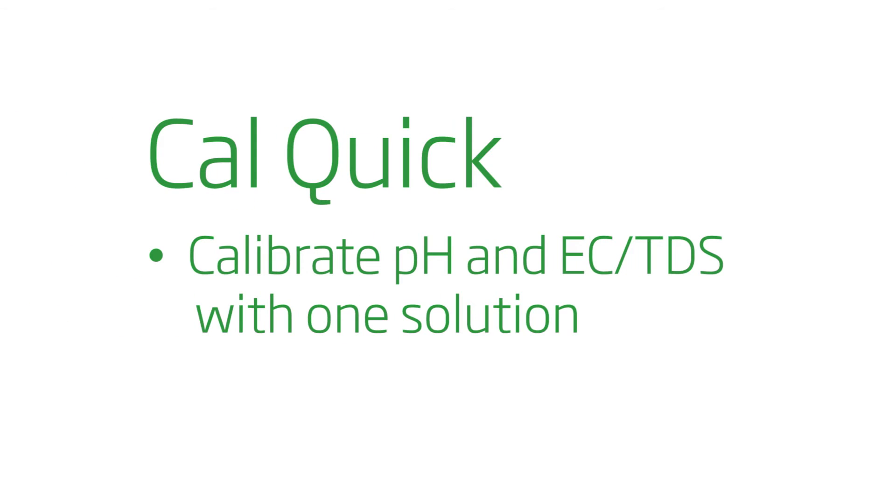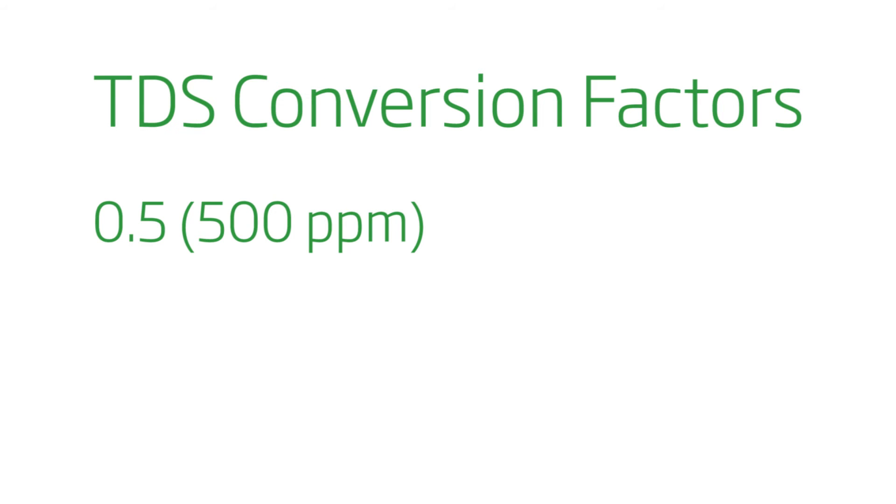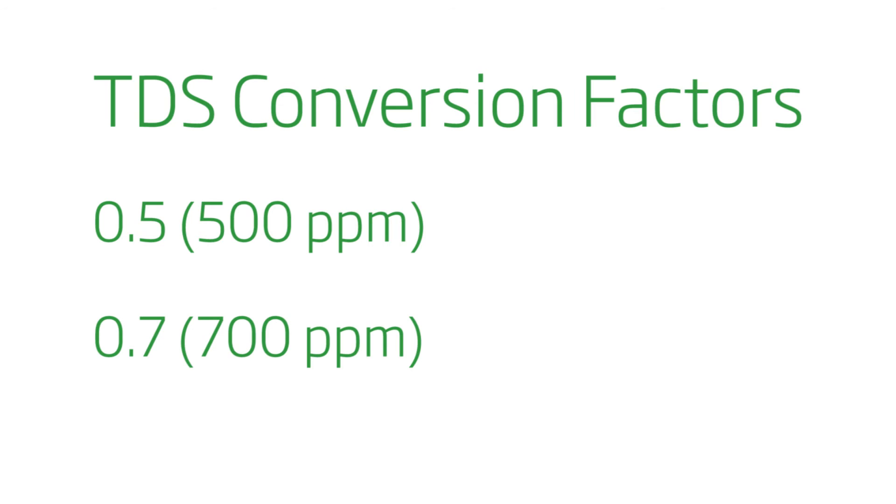Quick CAL mode allows you to calibrate pH and EC/TDS with one solution. A conversion factor is selectable between 0.5 (500 ppm) and 0.7 (700 ppm).